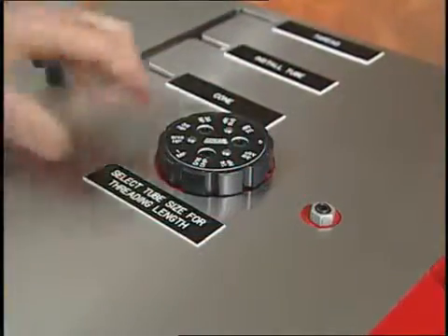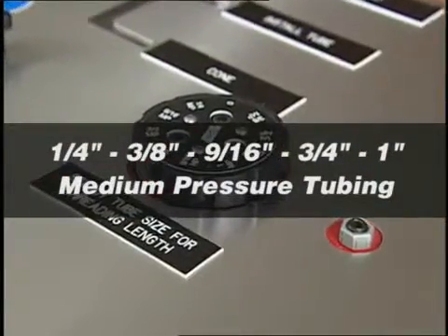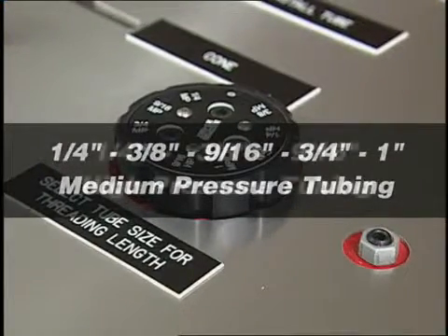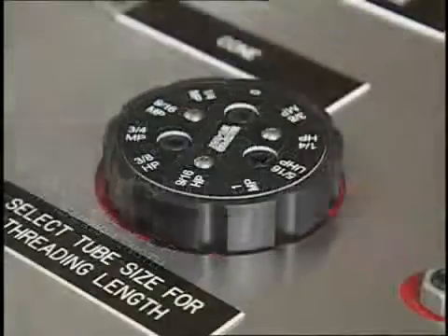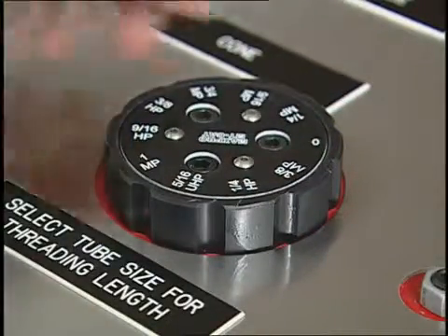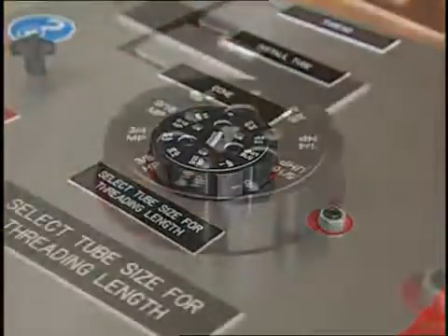A dial on top of the machine allows the operator to select the tubing size they are using. Sizes include quarter, three-eighths, nine-sixteenths, three-quarter, and one-inch medium pressure tubing, quarter, three-eighths, and nine-sixteenths high pressure tubing, and five-sixteenths ultra high pressure tubing. Set the dial to the tube size to be processed, and the proper length of threading is automatically set for the operator. We are running three-eighths high pressure here, so we have the machine dial set for three-eighths high pressure.